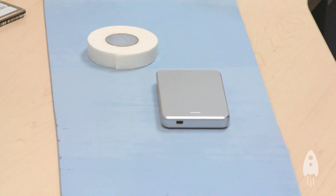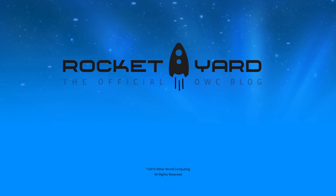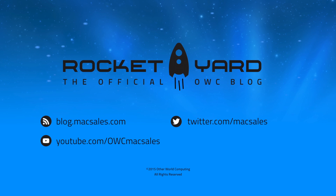It's as simple as that, and it should be noted that many newer enclosures already include foam tape or an adapter to help accommodate these newer 7mm drives. That's our quick tip for today. For more tips and tricks, visit the official OWC blog, The Rocket Yard, or check us out at OWC's YouTube page.